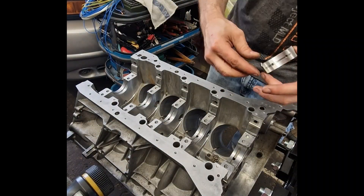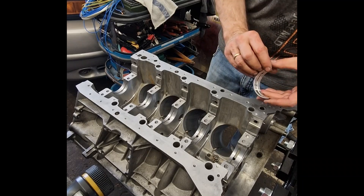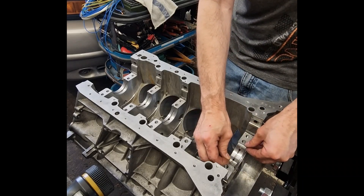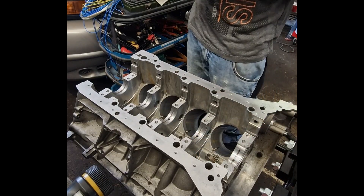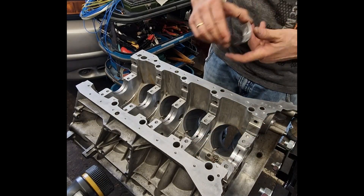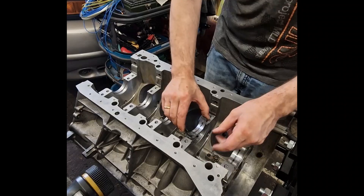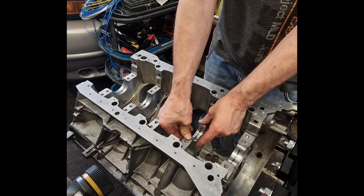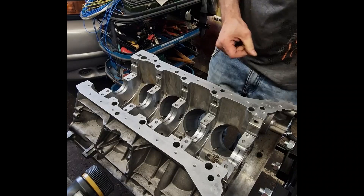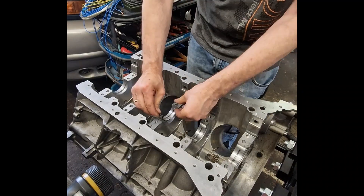Crankshaft bearings, also known as main bearings, support the crankshaft inside the engine block. They reduce friction and allow the crankshaft to rotate smoothly at high RPM. In the M157, there are five main bearings. The difference between the first and the fifth bearing is mainly their position and load distribution.